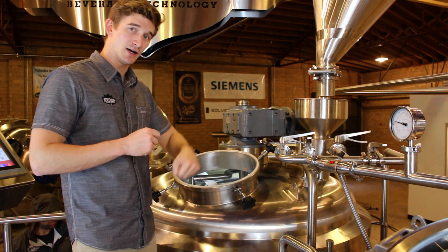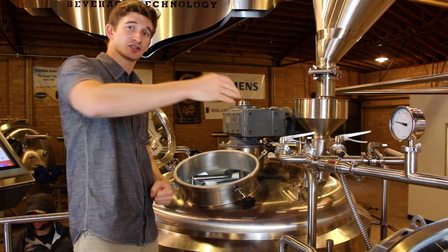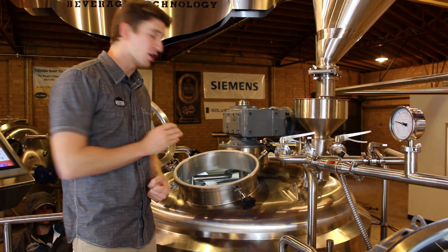Once we're ready, we're going to lower the plow all the way down to the bottom, turn our rakes on, and then that's just going to slowly push all that spent grain out.